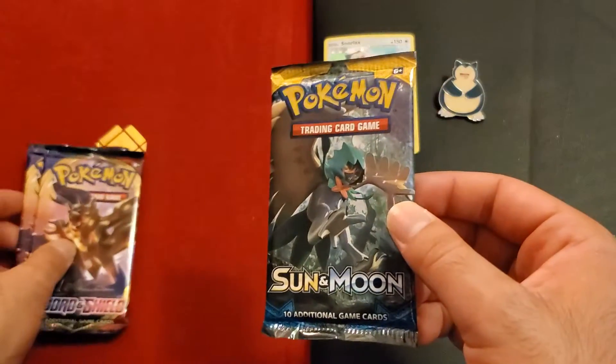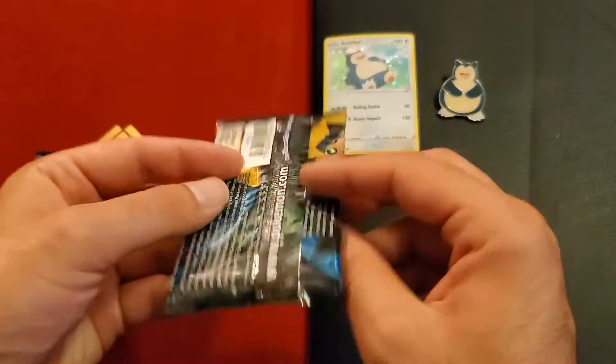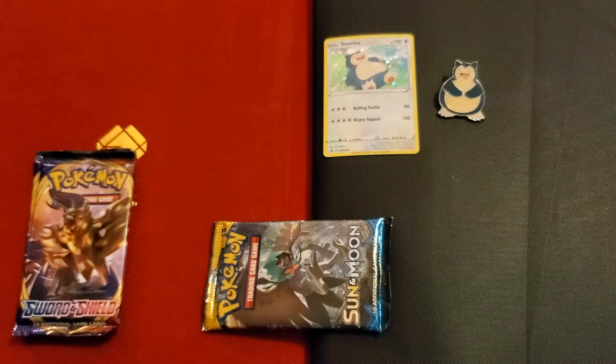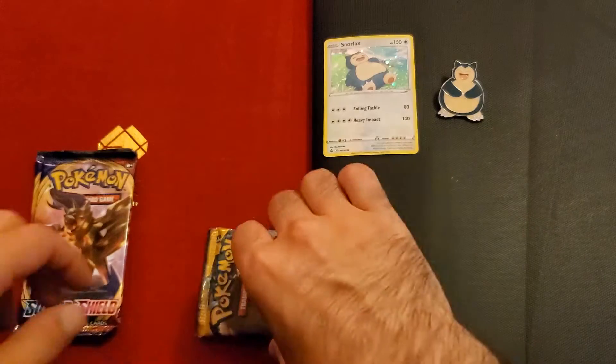We'll start with the Sun and Moon, why not. I should have — okay good — because I've struggled in the past with opening these. I'm sure I'm not the only one. I gotta make sure I have my trusty knife nearby just in case.